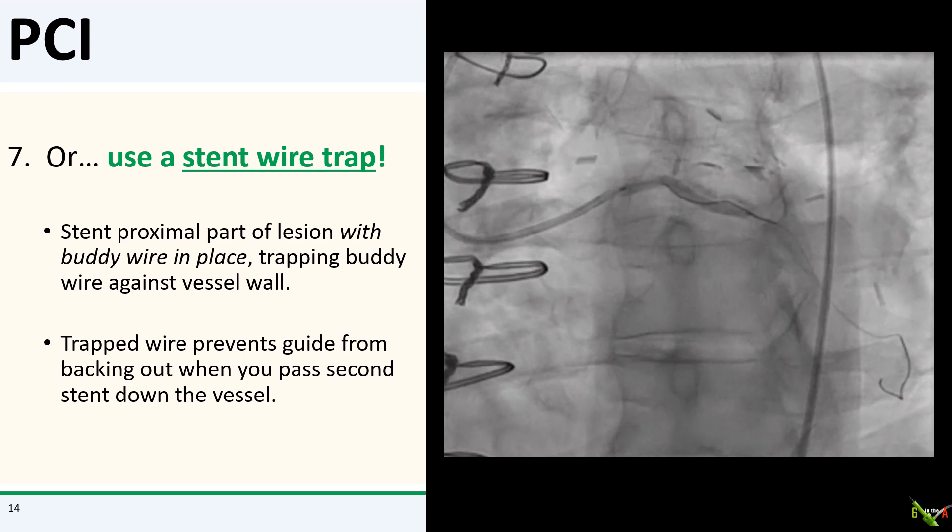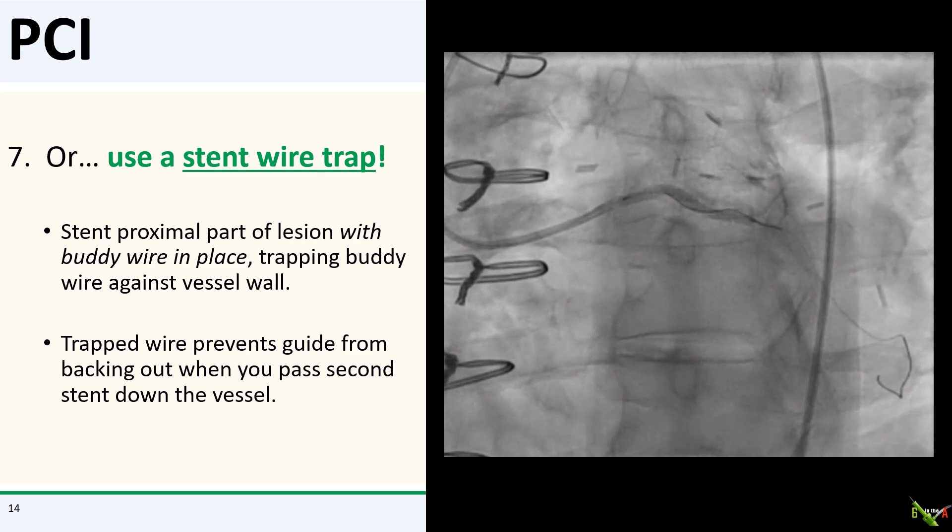If you already have a buddy wire in place and if your lesion is long, the idea is that you stent the proximal part of the lesion first and intentionally trap the buddy wire in place between the stent and the vessel wall. Once the buddy wire is trapped, it basically acts as an anchor that will prevent your guide from backing out when you're pushing your second stent down the vessel. As you can see here, we deployed our stent from the left main into the proximal circumflex and intentionally trapped our buddy wire in place.